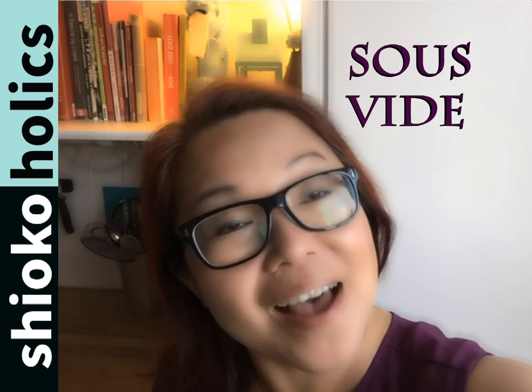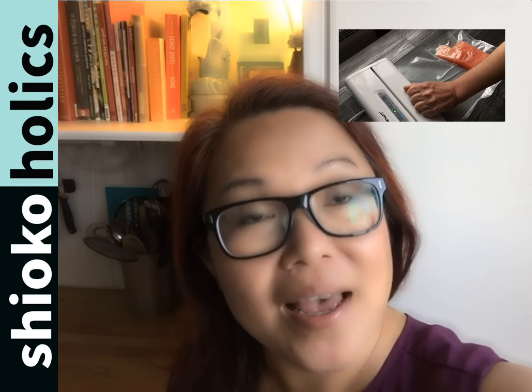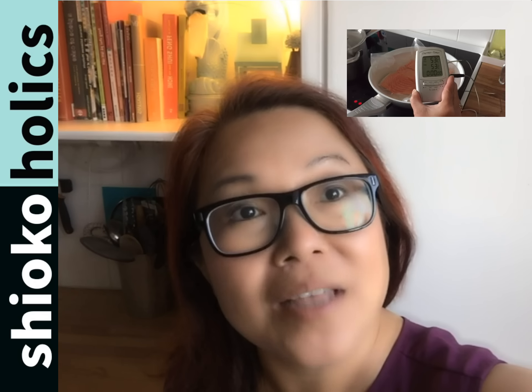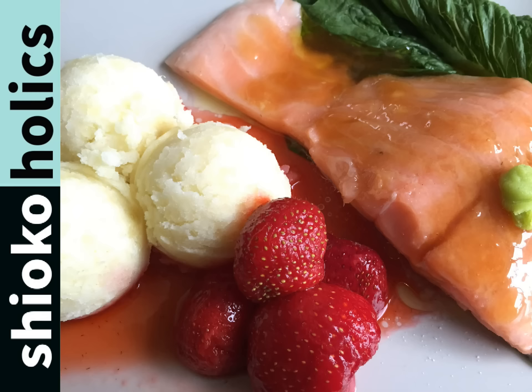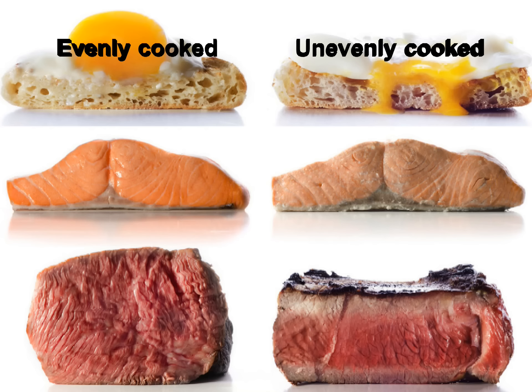Sous vide in French means under vacuum. It is a method of cooking food in an airtight plastic bag and then being placed in a water bath in a controlled temperature environment. The intention for this technique is to cook the food evenly, ensuring that the inside is properly cooked without overcooking the outside and retaining the moisture.